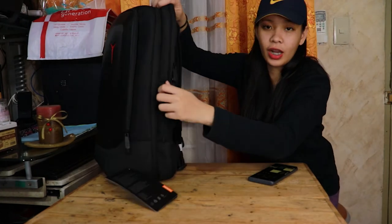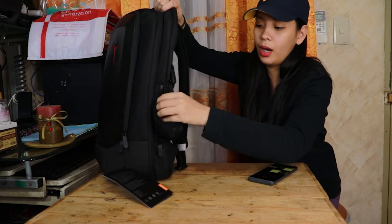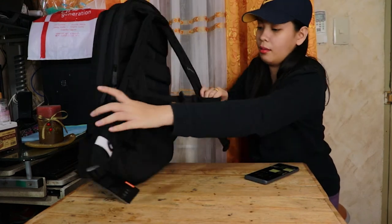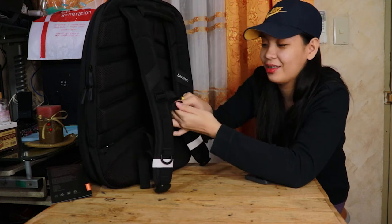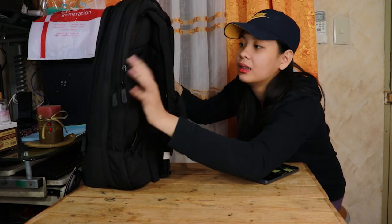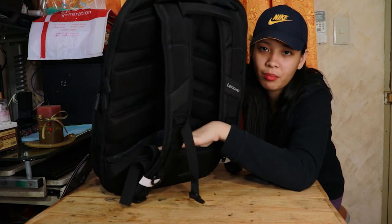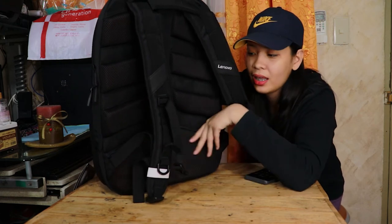Dito, meron siyang side pocket na para sa water bottle. Inouna ko muna yung pinaka-external guys — yan, safe siya. At kita niyo yung padding niya, nakapal. May space din dito for accessories, important accessories. Para secured siya kasi nasa likod niya mismo.